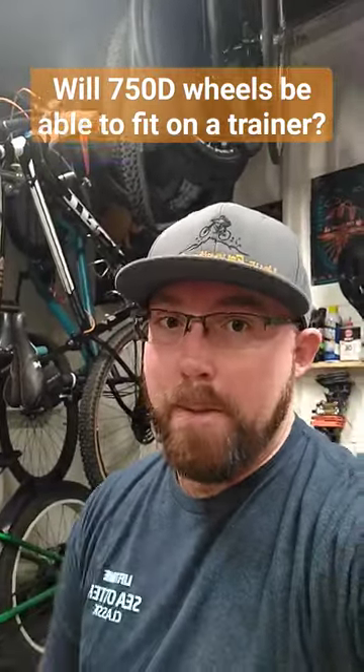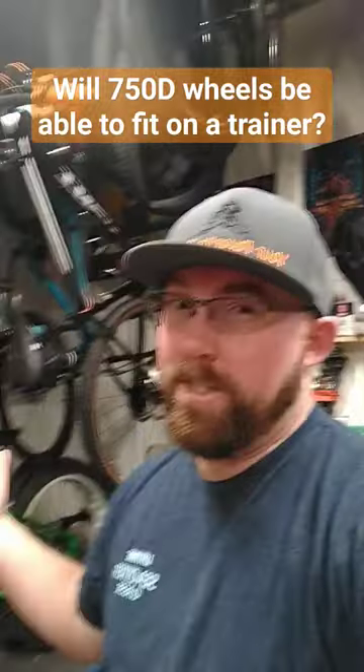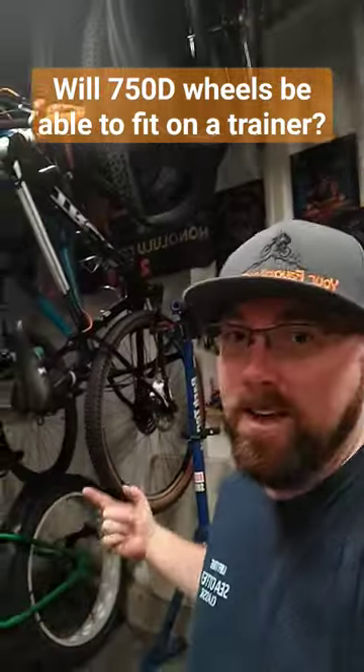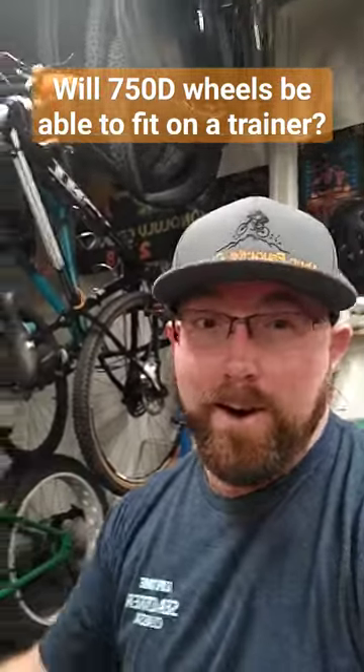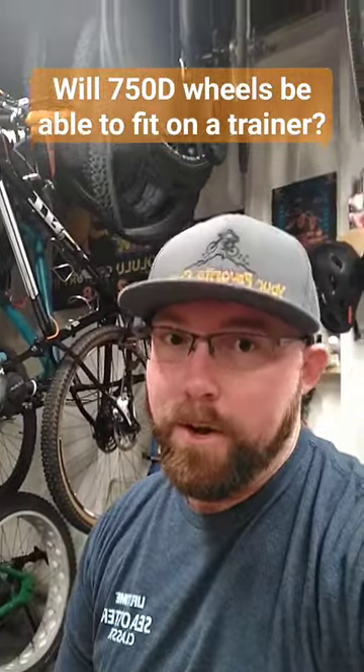Will 750D wheels be able to fit on a trainer? Short answer is yeah, they probably will. No one really knows for sure until they come out, for what it's worth. But I can fit a 29er mountain bike tire on a trainer with room to spare, so I'd say you should have no problem with a 750D wheel.